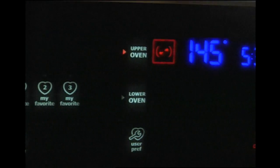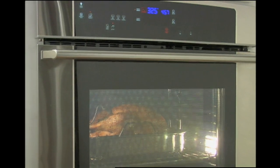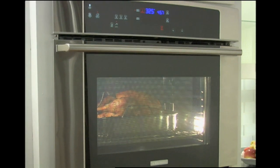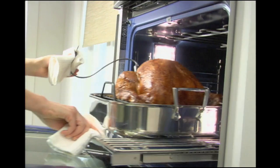Monitor cooking progress by degrees on the oven's control panel without having to open the door. Once the turkey's internal temperature reaches 180 degrees, a chime will sound, indicating that it's done.